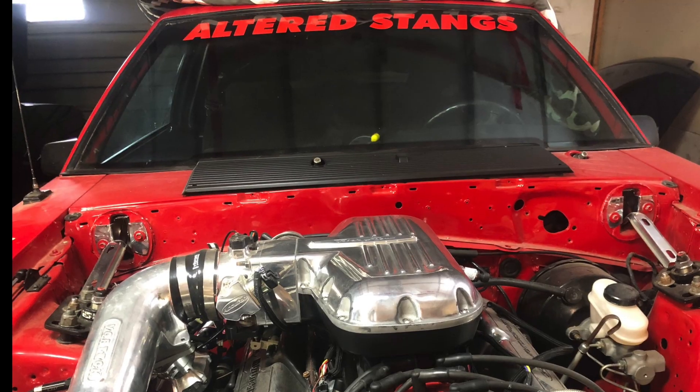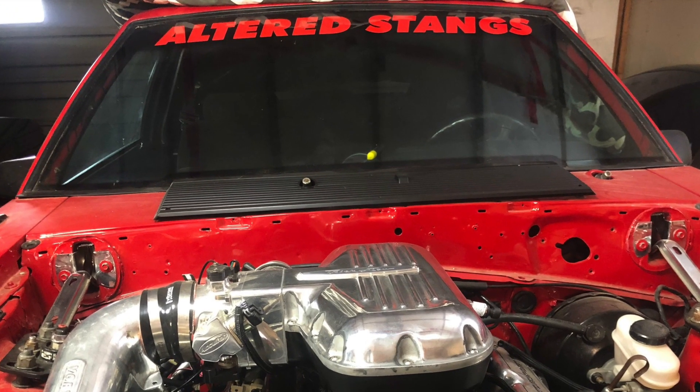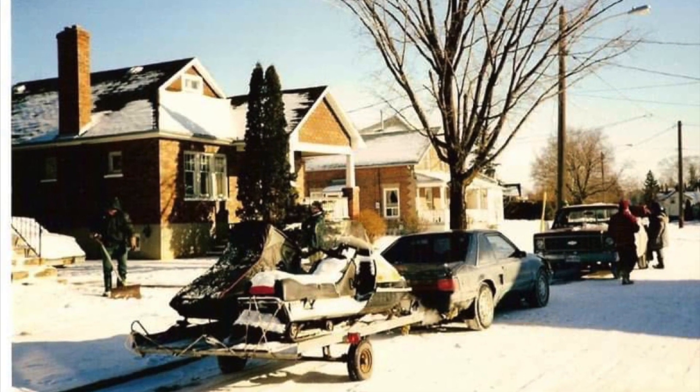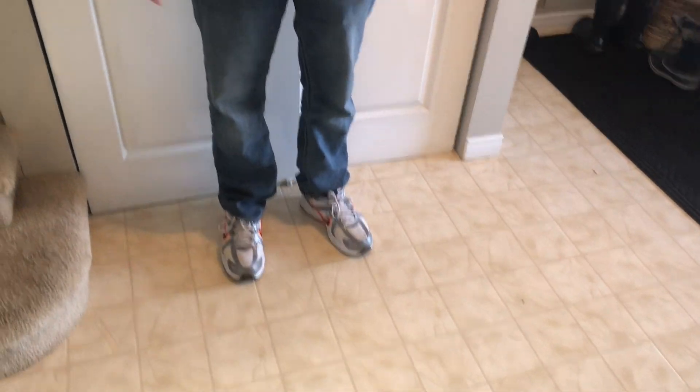One thing I forgot to mention up to this point is the windshield banner. It was very common back in the day to be representing your favorite performance shop. This one is hard to beat — even I can't do it. If you bought your Fox brand new, had a trailer hitch on it, hauled a snowmobile and a Sea-Doo, you might just be OG old school. If you happen to be wearing white sneakers while driving your Fox Body, you might just be old school too. I know I am. Finally, if you want to see an old school mod that you may have forgotten about or maybe never seen before, check out this video right here.